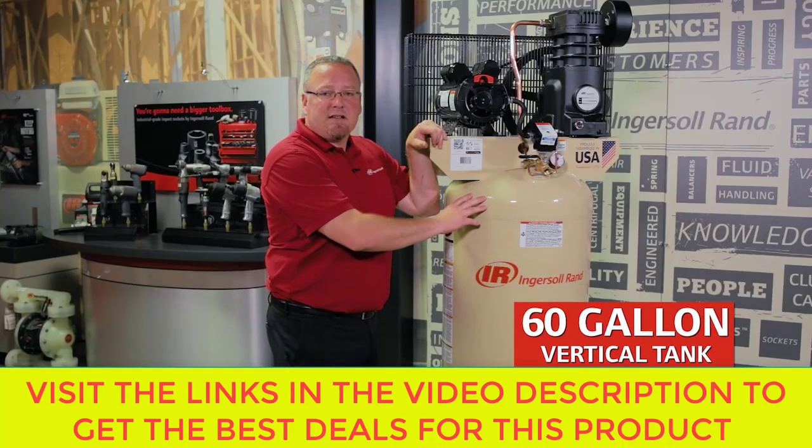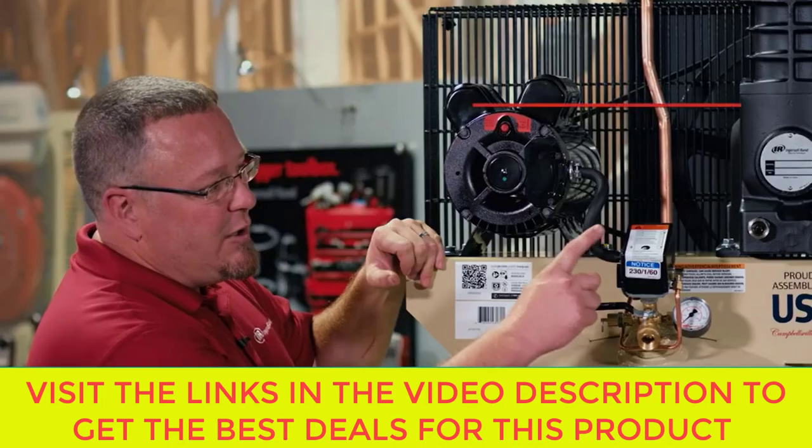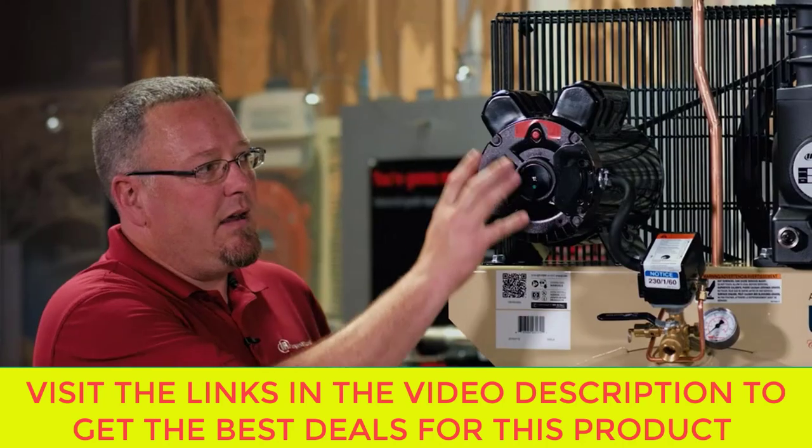This unit is sitting on a 60 gallon vertical tank, which allows you to utilize this for large capacity applications. Here's the pressure switch that connects you to the compressed air system, and here is our 5 horsepower, 230 volt single phase motor for continuous duty application.